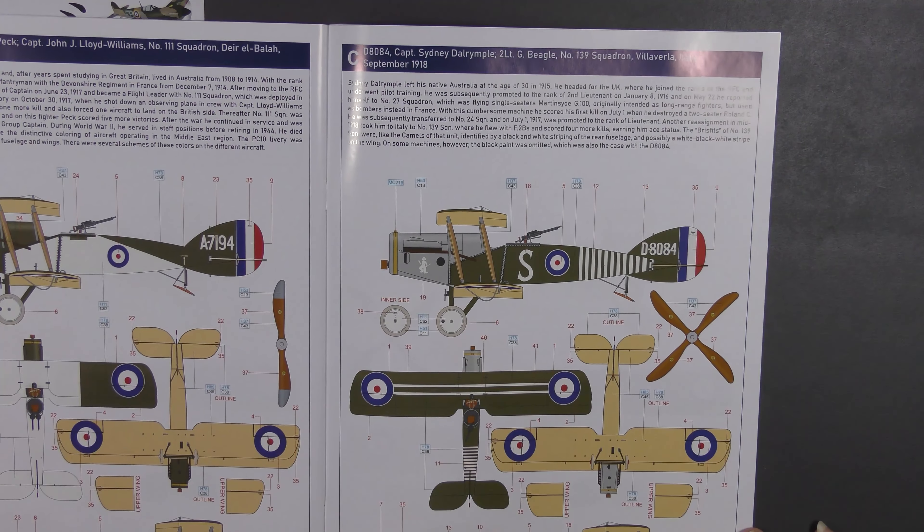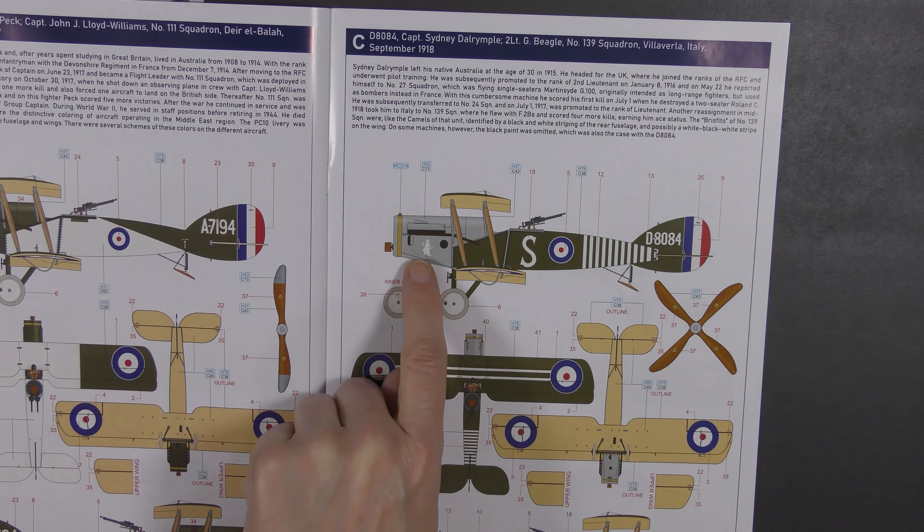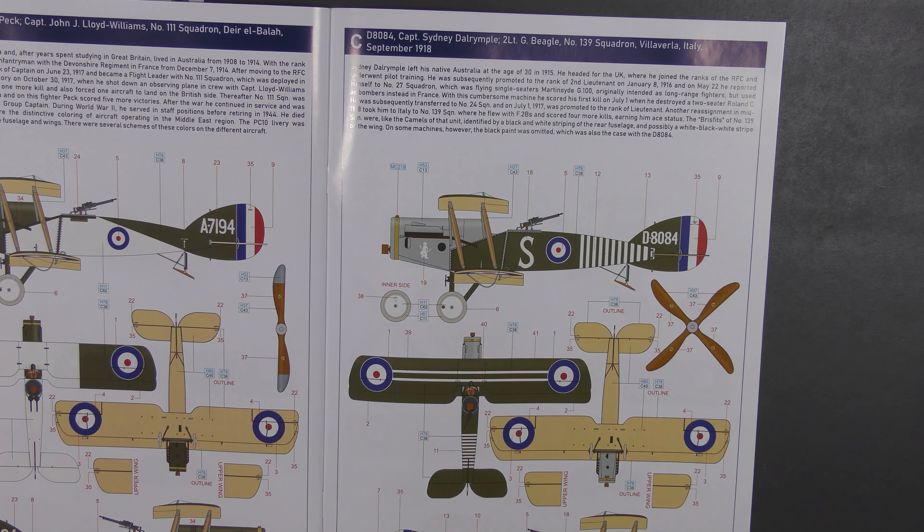Third option: Captain Sydney Dalrymple and Second Lieutenant G. Beagle, No. 139 Squadron, Italy, September 1918. This is slightly different — it's got a bit of showmanship about the markings, with a load of stripes and a small nose marking I can't quite identify. He was an Australian pilot who left Australia in 1915 at the age of 30 — quite old for a pilot of the time — and ended up being an ace. They note that a black-and-white stripe was on many aircraft but was apparently omitted in this case.